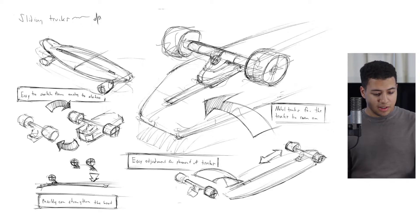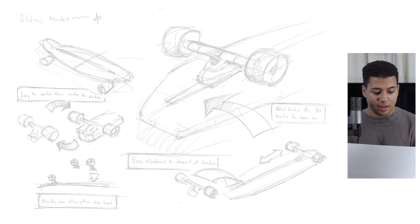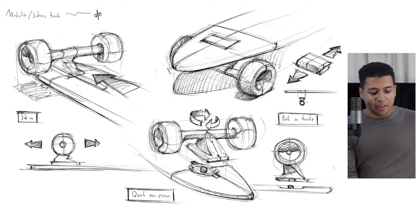I have a couple more sketches to run through on that. We already covered the slide-in idea. We also have the 'quick one screw' — basically you place the truck down and there's a really big screw you can tighten by hand instead of needing a ratchet or tools. You just put it on there and screw it quickly. There's also the pushing trucks concept, where you push the truck into the board and it snaps in. When you want to remove it, you press a button to release it and easily transfer them out.